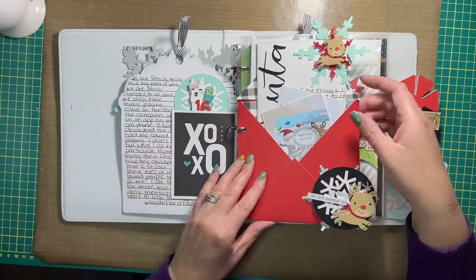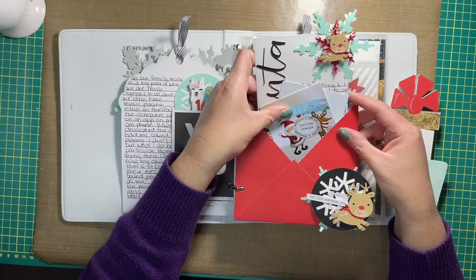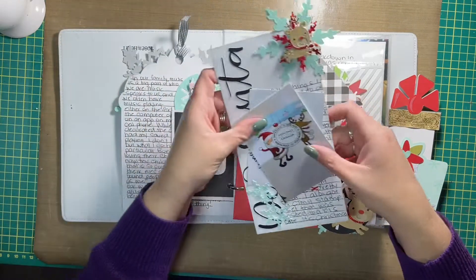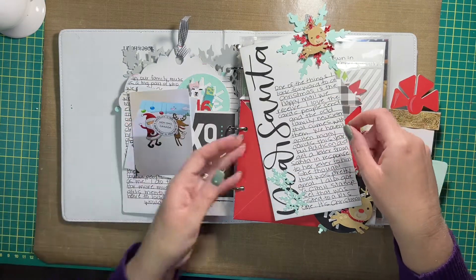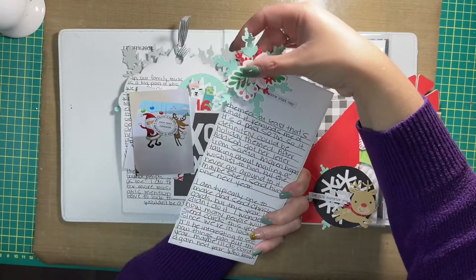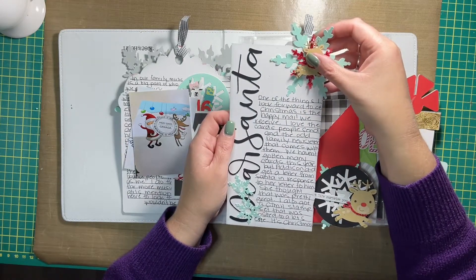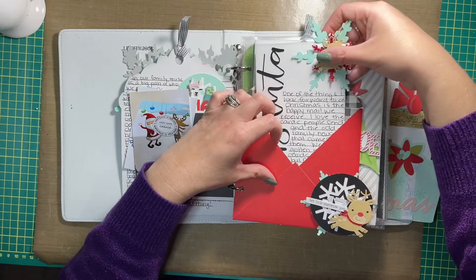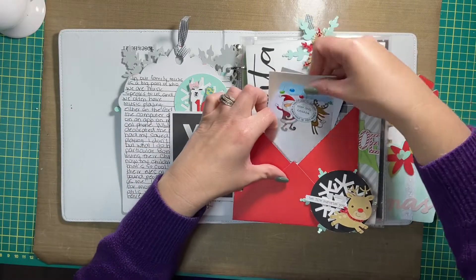And a journaling card. I decided to use an envelope that I had in my stash and added some pattern paper scraps to the inside of it just to decorate it up a little bit. Obviously I could have done it better, but I was a novice. Here are a couple of pictures of some Christmas happy mail and then my journaling on the insert — both sides. These are Close to My Heart stickers that I used, and of course die cuts and my journaling. Those slide in here. I think I actually made the envelope myself because it doesn't feel like a regular store-bought envelope, but that's okay.